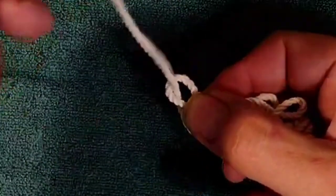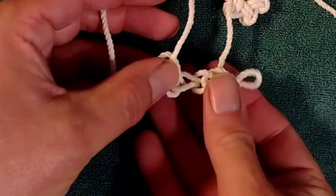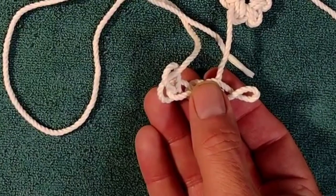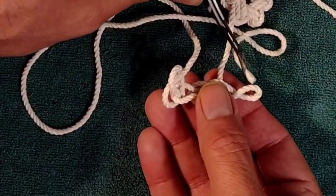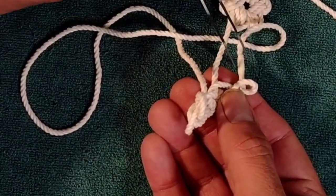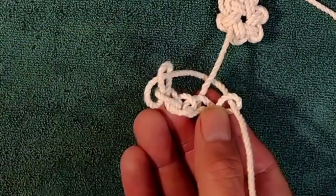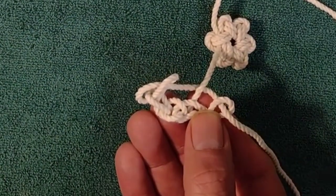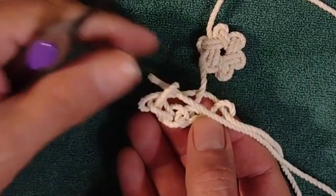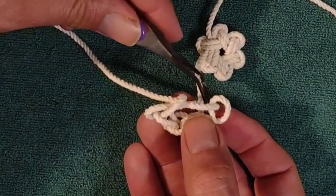Next, I'll come around with my working end, come from the bottom, and go through that last bite. Then bring this around — you'll want to take that working end and pass it underneath that standing line at the start of the knot, then come up from the bottom again on the beginning loop. Work into the bottom on these first lines, and once you've got that through, come back around — go over the top of that standing line and then run it through that loop.